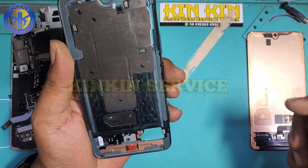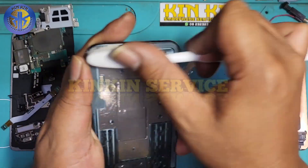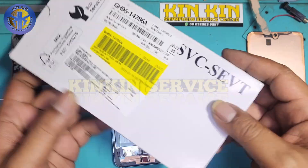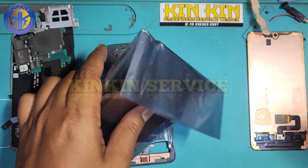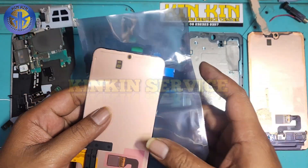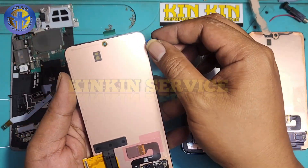Sambil saya bersihkan lem bekas yang berada di frame-nya. Nah, solusinya ini guys — tepat sekali. Mantap, ini pasti dan tepat bakal tidak bergaris lagi. Solusinya terselesaikan dengan cara ganti LCD.